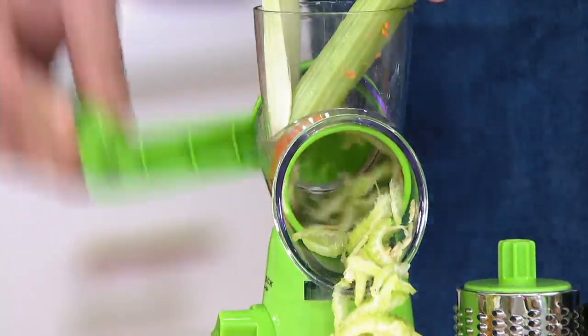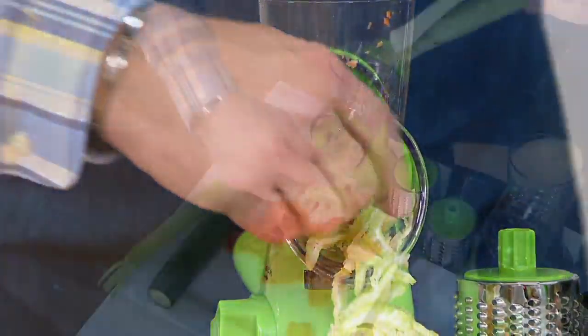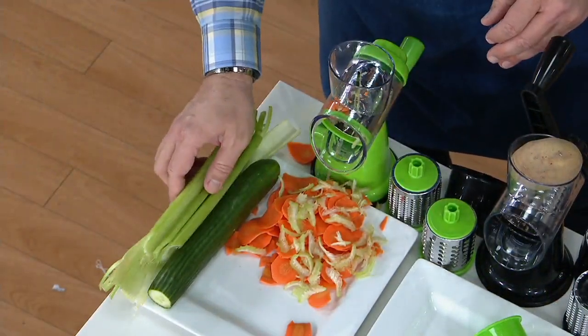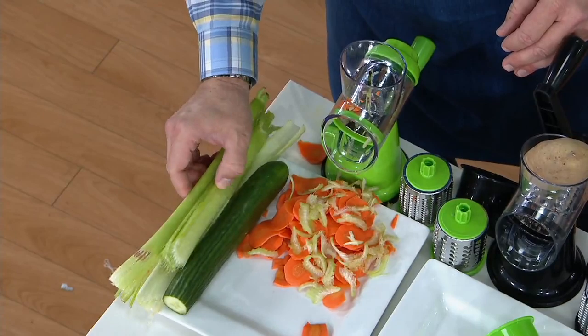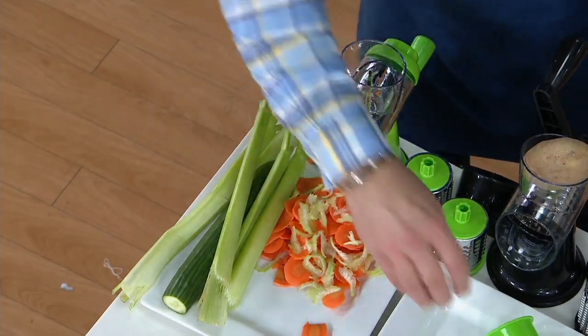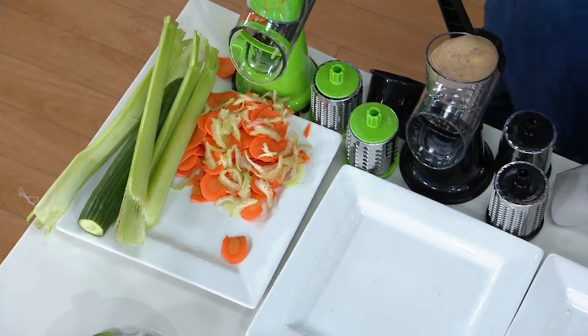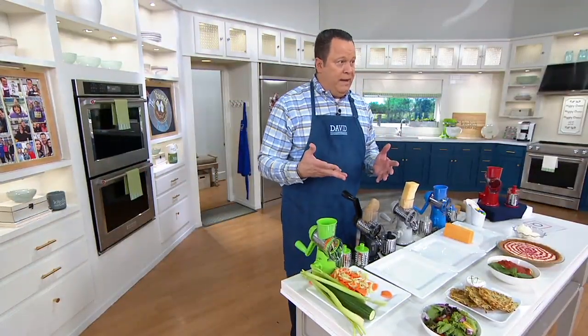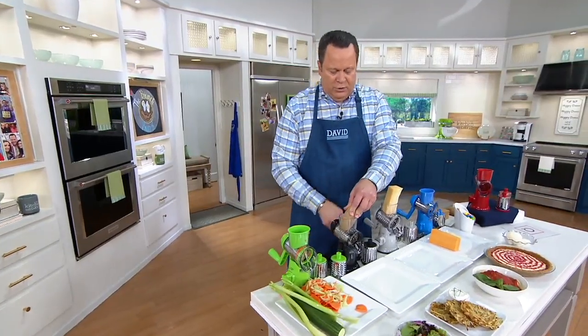I'm doing some celery now — maybe we're making a soup, maybe some mirepoix. Look at all the great even shredding that goes on, whether it's celery, zucchini, or carrots. But why don't we get over into our grating a little bit, because one thing I love to do is make fresh hash browns, and in order to do that you need to be able to shred those potatoes.